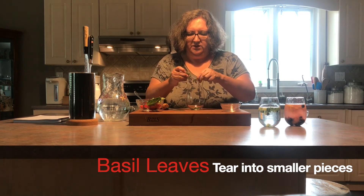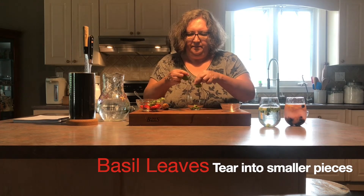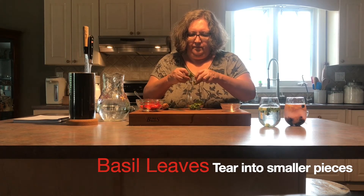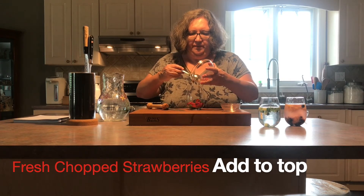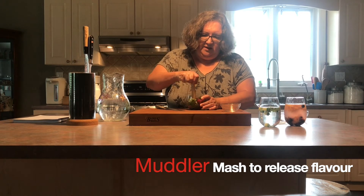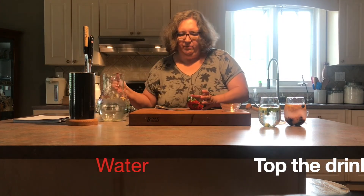The last one is our strawberry basil. I've got some basil leaves here — again I'm just going to tear these into smaller pieces to release more of their flavor into my glass. And I'm going to chop some nice fresh strawberries and put those on top. This is a good thing to do with strawberries that are really ripe to get maximum flavor. Again I'll take my tamper, muddle everything together to release the juices, and top it with my water.